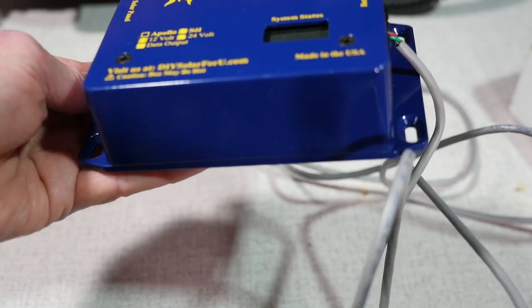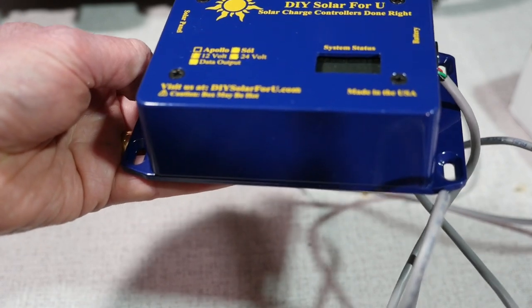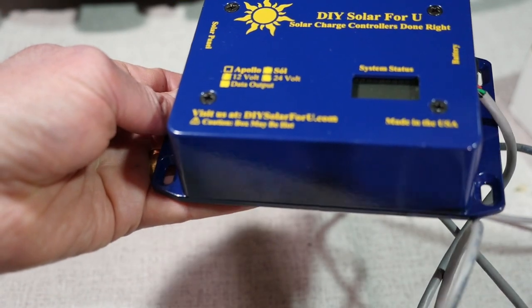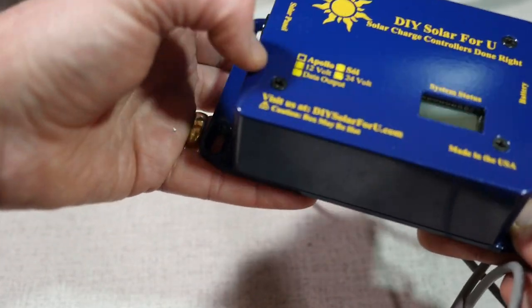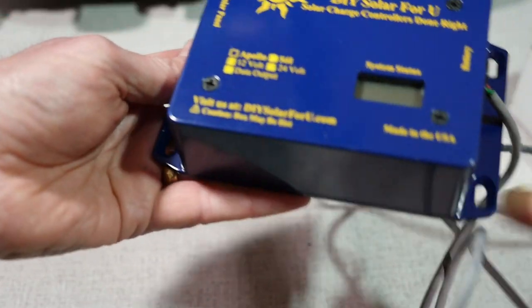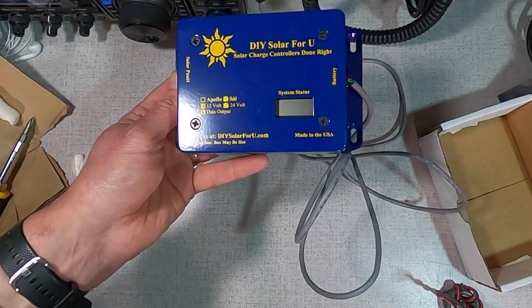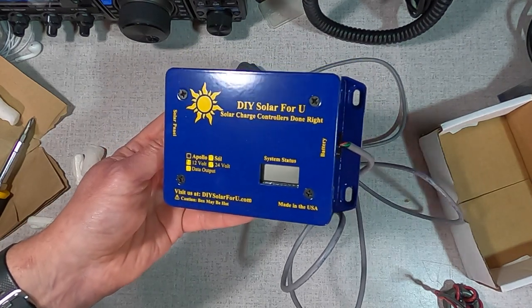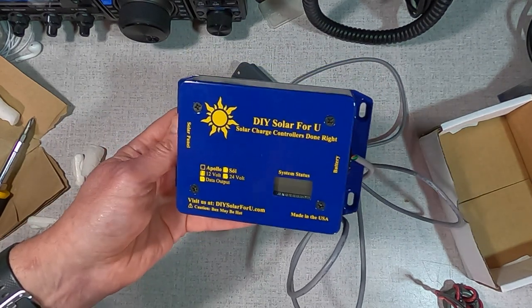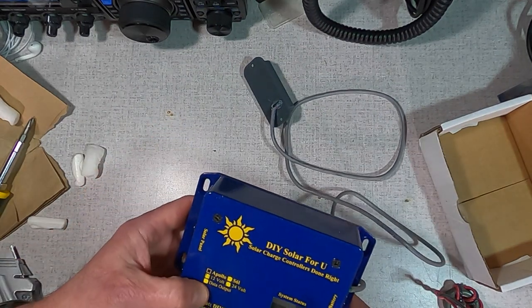In bright sunlight, I should be getting close to 10 or 11 amp hours of power in full sun — should work great charging the battery. And then if I'm in a shadier situation, hopefully the bigger panel will grab more sunlight so I can get a little bit better charge in the shade.